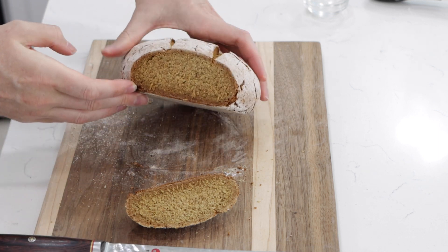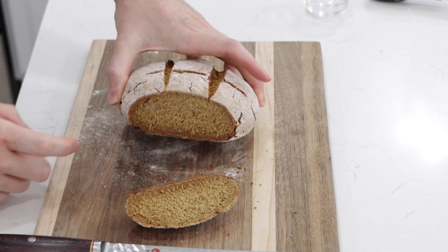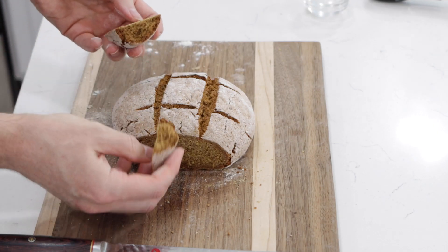Look at what it looks like on the inside — nice and dense and hearty. That's what's cool about rye bread: it's very hearty, filling, and healthy. I'll break off a piece. Just a very tiny, slight bit of sweetness — not very much at all. It's really good. This is perfect for dipping into soups and stews where it'll soak up that flavor, or you can just eat it by itself.